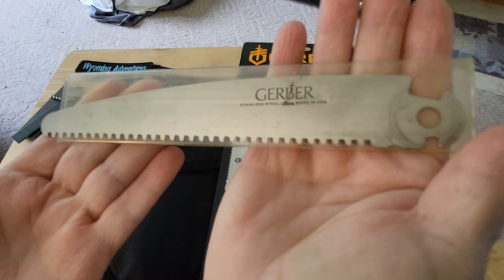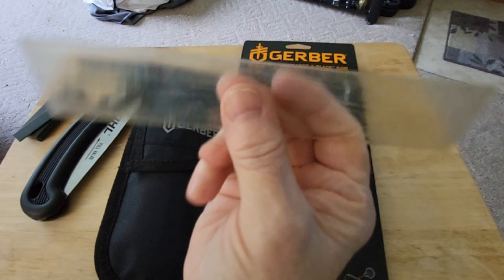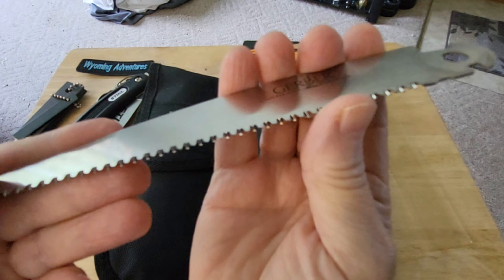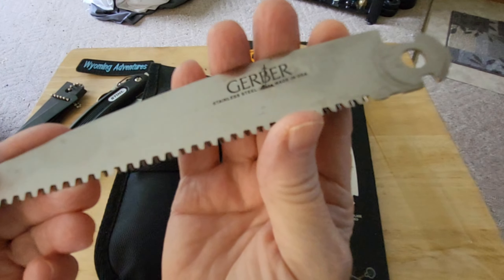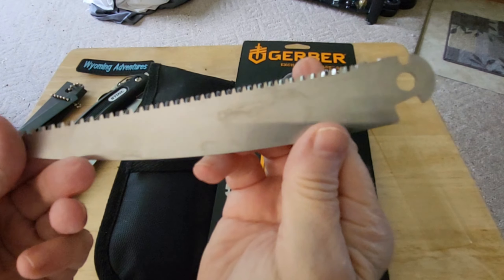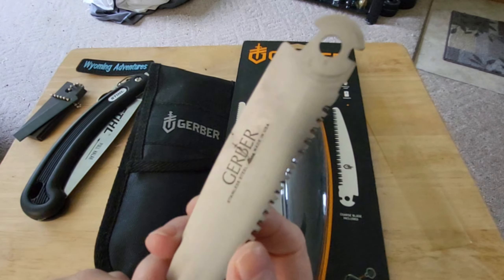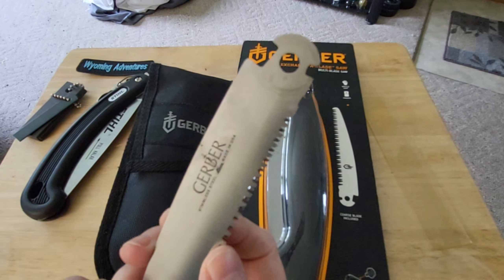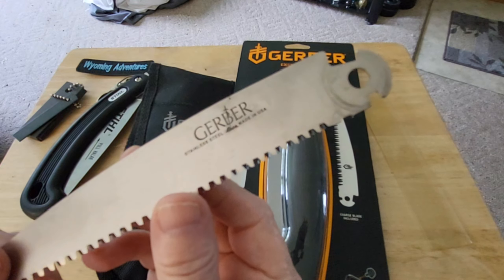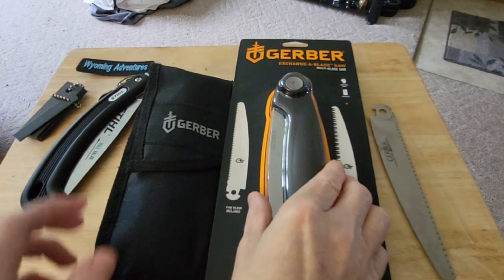Here's a blade I've had for many many years. I keep them in there for protection. This is the Gerber fine blade - and if I told you what I use this one for the most, I've used this one for boning the most.